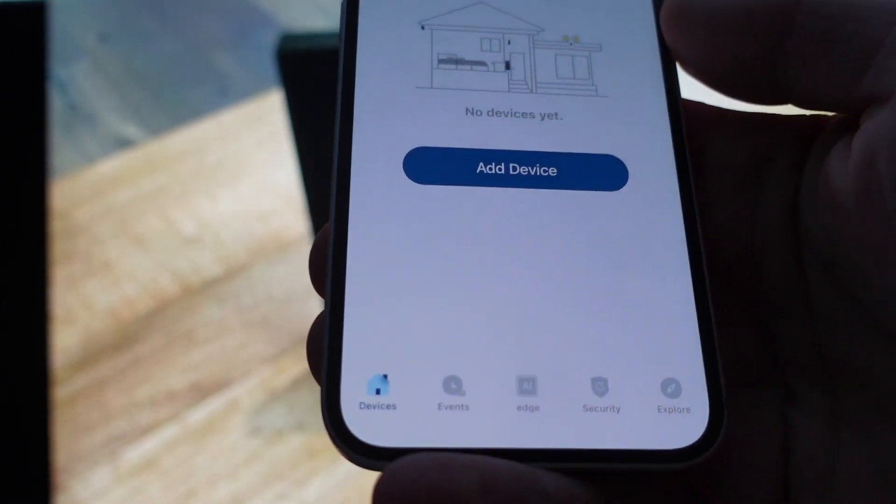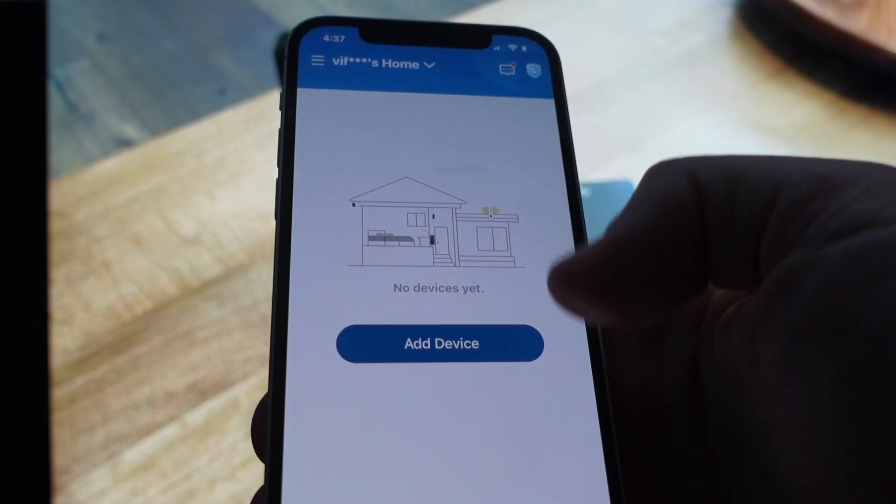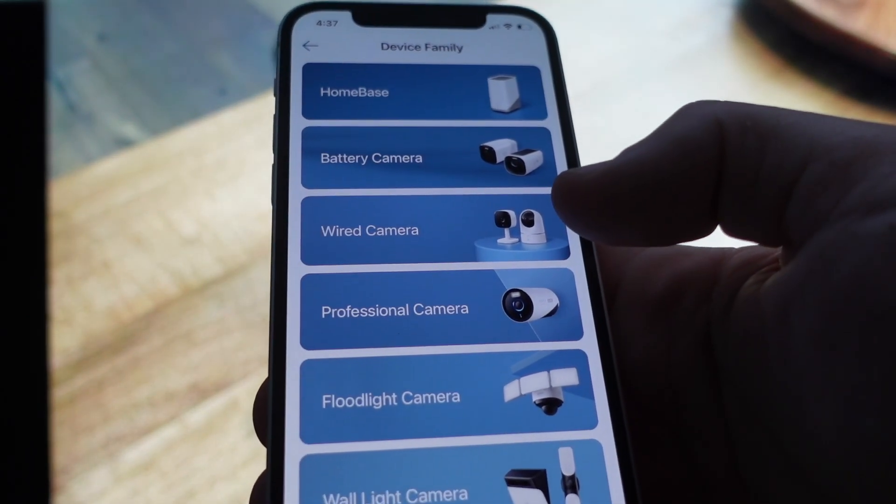Once you've got the app downloaded and you've got an account created, you're going to get to something that looks like this. You can create separate homes, but if you just want to have one home, you're simply going to click on Add Device.